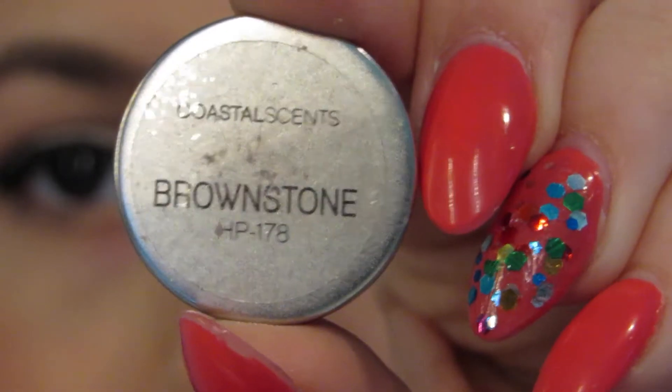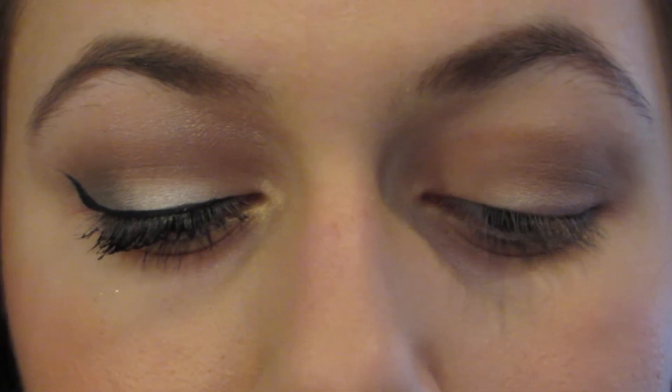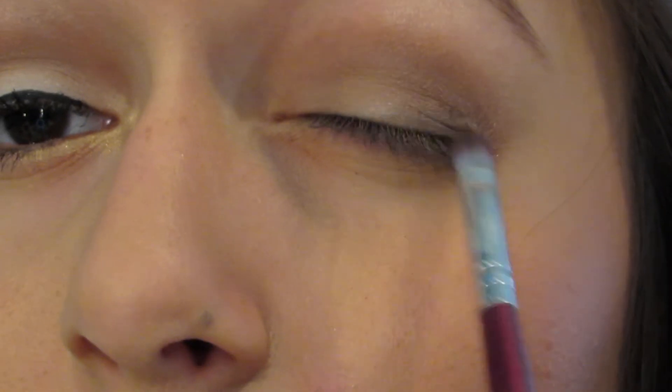I'm going to be using my Coastal Scents Hot Pot in Brownstone — it's like a dark cool-tone brown, it's really nice — and I'm going to be putting that in my outer corner.